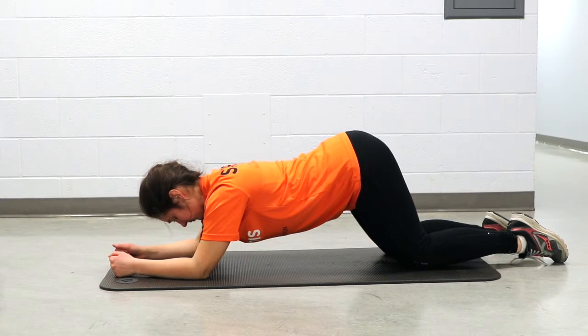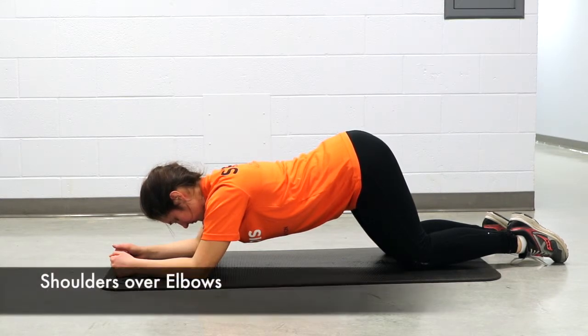For a plank, start on all fours with forearms flat on the ground. From there, make sure your shoulders are directly over your elbows. Avoid bringing your shoulder blades together.